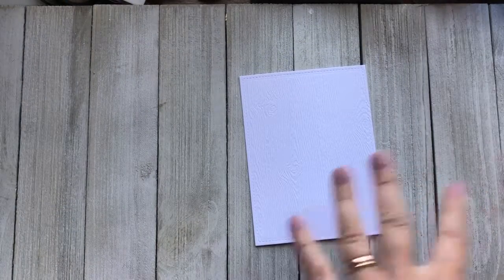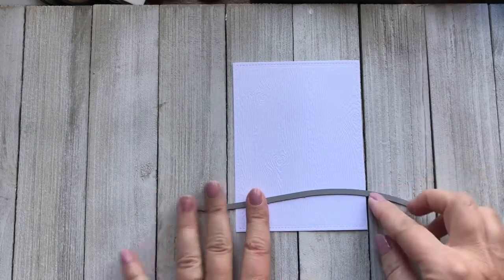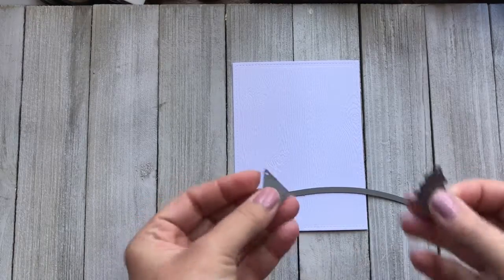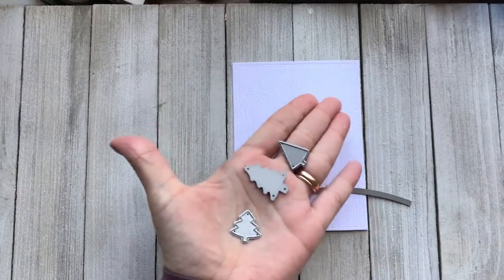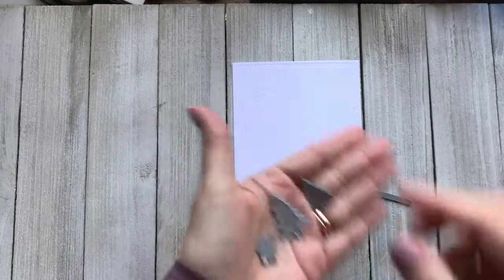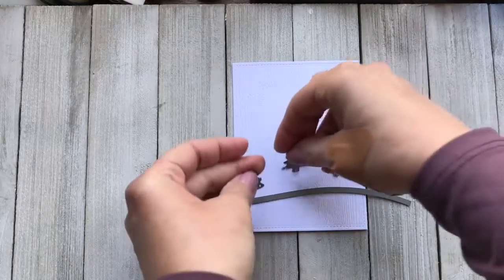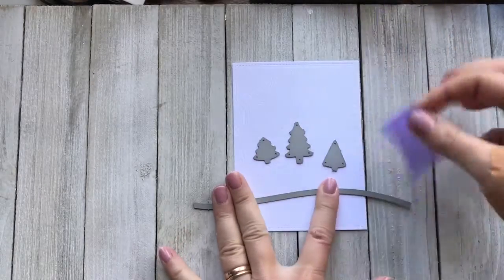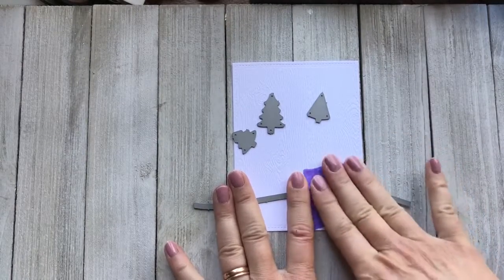Here I've cut out a window and I want to use part of Trinity Stamps castle die set. There are some beautiful trees in there and a hill border, and I'm going to cut that out of the heavy card stock so that we can decorate two sides of the lantern with this scene. The other side is going to have a sentiment, and one side we're going to leave untouched.